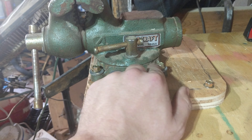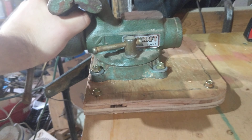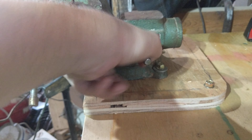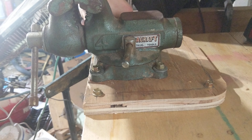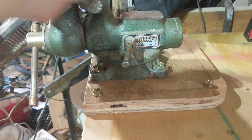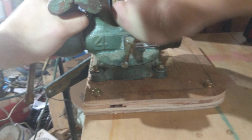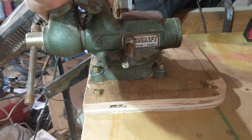I could invest in a bigger vise but they cost a lot of money and I just don't have it like that. So I got a little vise — this one cost me $15 on Facebook, kind of a win. And I didn't get killed in the process, also a win. So the vise is held onto this piece of plywood with T-nuts sunk into the bottom and grade 5 bolts from the top.